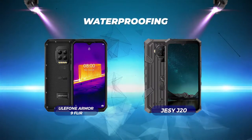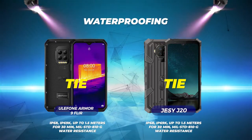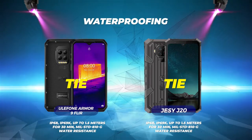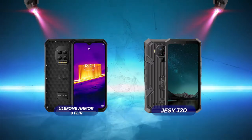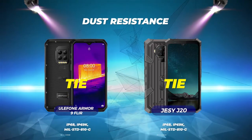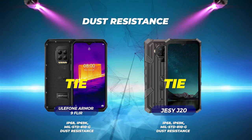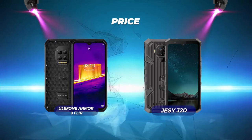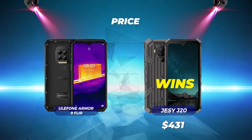Waterproofing is a tie — both phones have IP68, IP69K, up to 1.5 meters for 30 minutes, and MIL-STD-810G water resistance. Dust resistance is also a tie — both phones have IP68, IP69K, and MIL-STD-810G dust resistance. Price: Jesse J20 wins with a lower price of $431 US dollars.